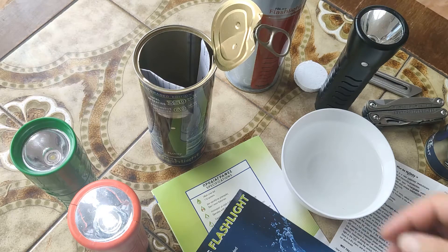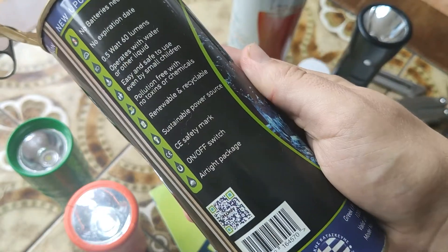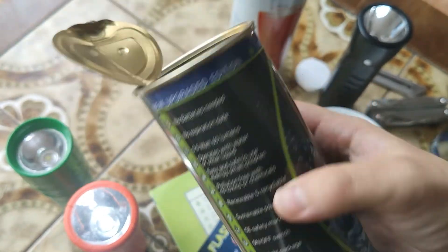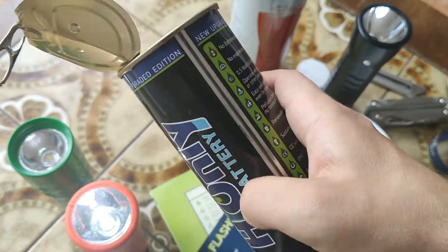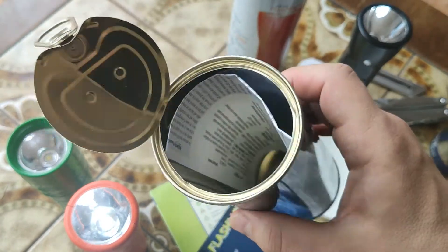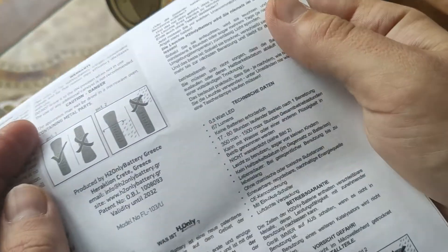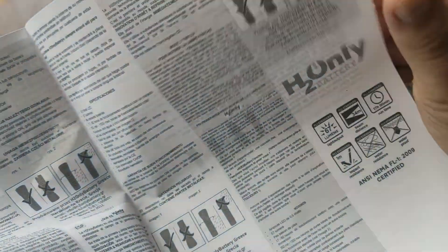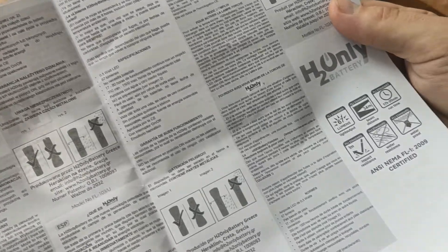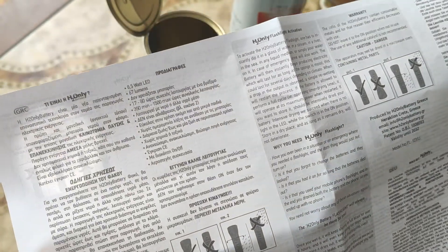So in my opinion it's a cool flashlight for emergency situations. It can be in your garage, for example, or somewhere like that. It can be used when you don't have any flashlight near you — if you don't have anything that can help you, this one you only put in water and it will start to work.